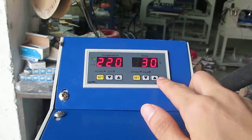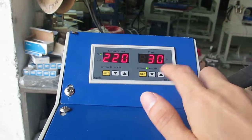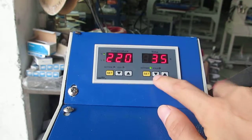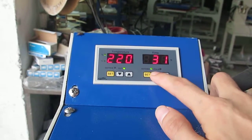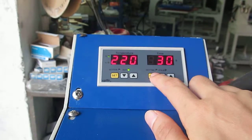This is the time setting. First, we have to press the HD button once. Then we enter the setting mode — the seconds mode. Now we press the up arrow to increase the time, and the down arrow to decrease it. Normally we set it to 30 seconds for sublimation transfer. Then we press the HD button twice to finish the setting.